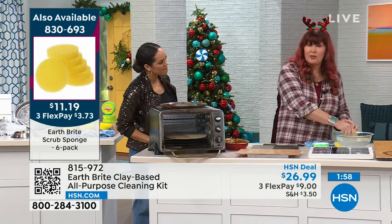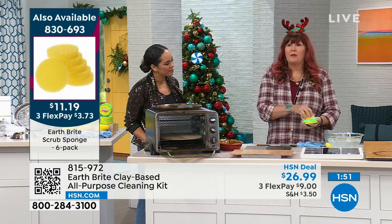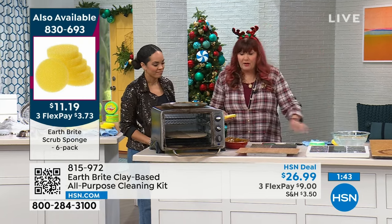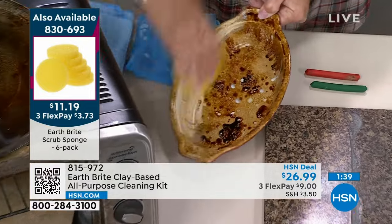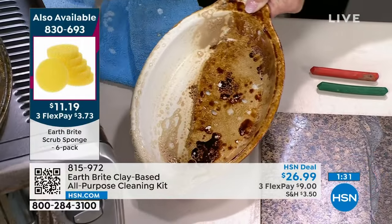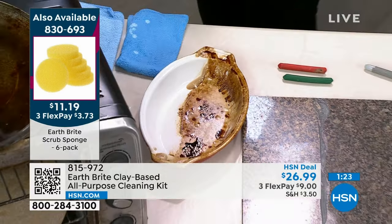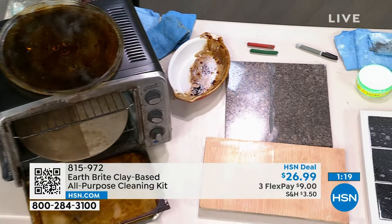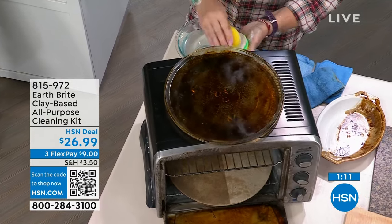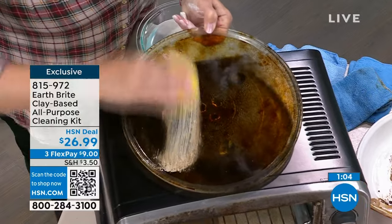It's the best glass ceramic stovetop cleaner, the best tile cleaner, fabulous for your oven. If you're using an oven cleaner where you have to open up the windows and evacuate the premises and put on gloves and a mask — this is the best oven cleaner that doesn't require fumigating the house. You can clean dishes with it because it's food safe. Use it on baked on, burnt on casseroles, indoor or outdoor furniture, the shutters of your house, glass — the list goes on and on.